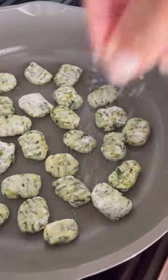Then heat up some oil in a skillet and add your gnocchi. I like to do this in batches. Season with a little salt and then add marinara right to the skillet.